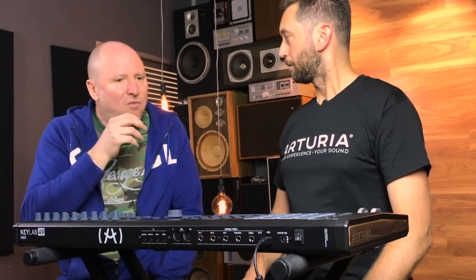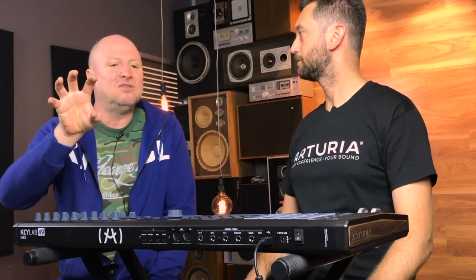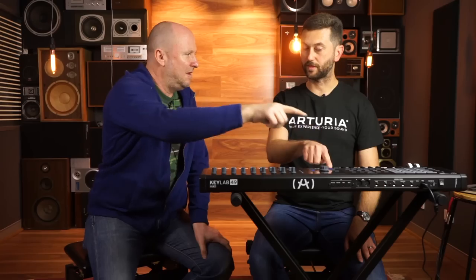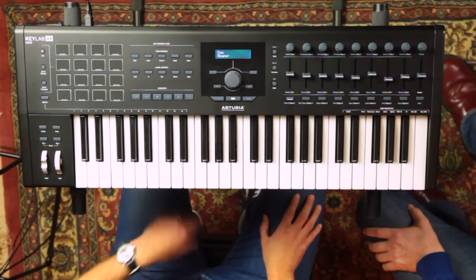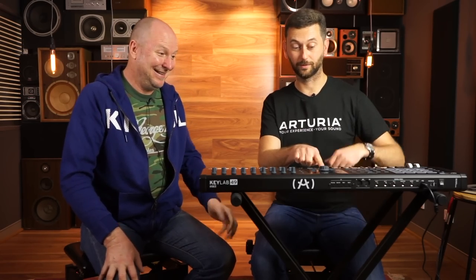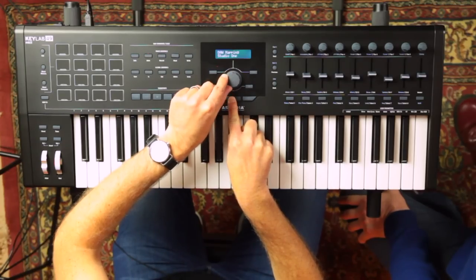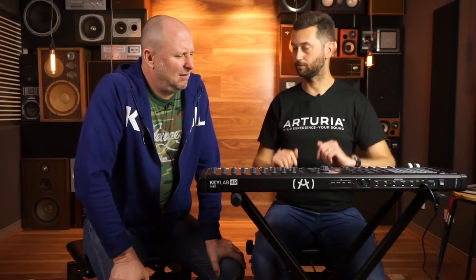Say you've got an instance of Analog Lab open in your Pro Tools — you would still have the Analog Lab going. But if you want to control your DAW, you click the button that says DAW. At the moment it's set up to control Reaper, but we're using Pro Tools — so I select that and it's now set up fully to control Pro Tools.